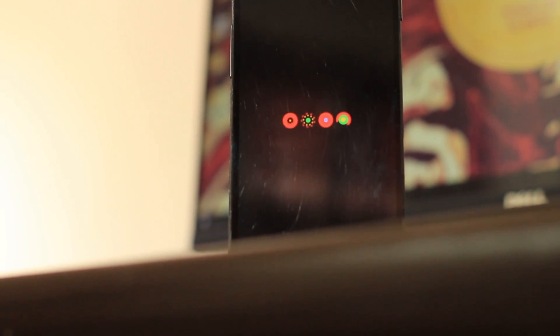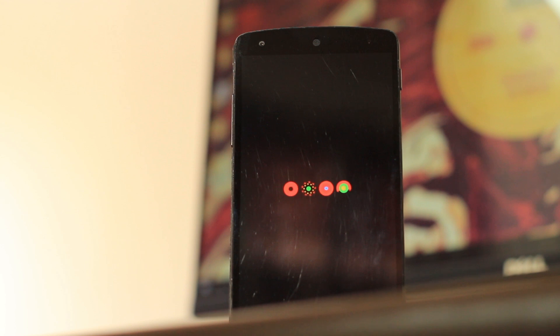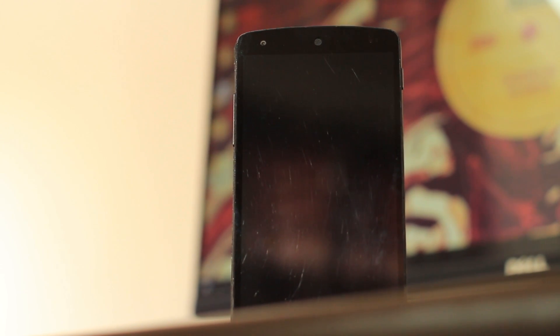Hey, what's up guys, this is KD Cloudy, and this is the first video on the internet on the latest version of Paranoid Android 7.2.1 running on the Nexus 5. I was in a unique position to try this ROM out early before it was even released, so this is your exclusive first look.